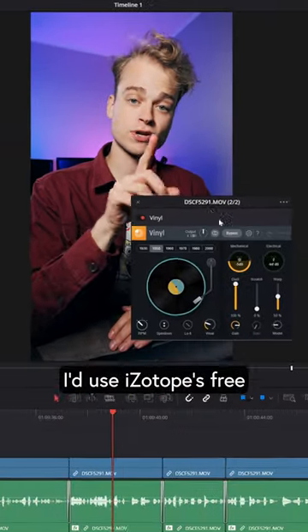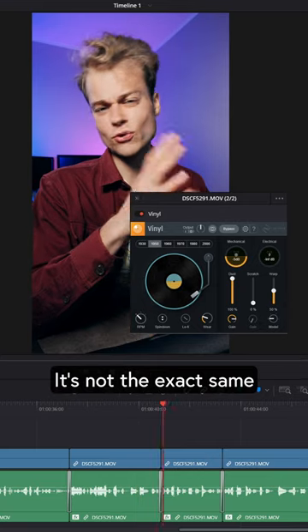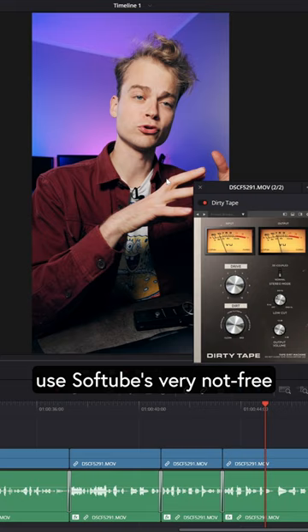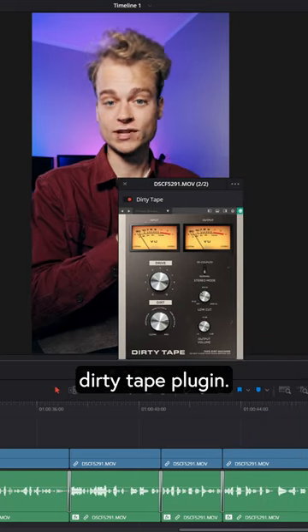To emulate optical audio, I'd use iZotope's free Vinyl plug-in. It's not the exact same thing, of course, but it sounds really close. To emulate tape, I would use Softube's very not-free Dirty Tape plug-in.